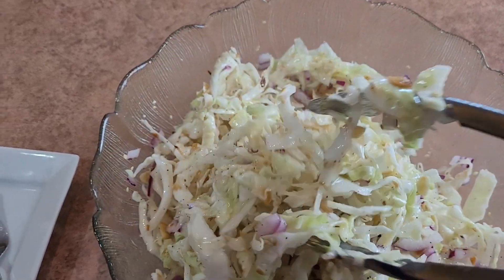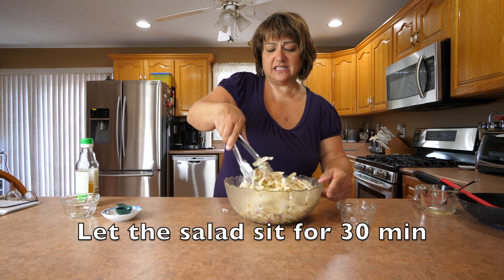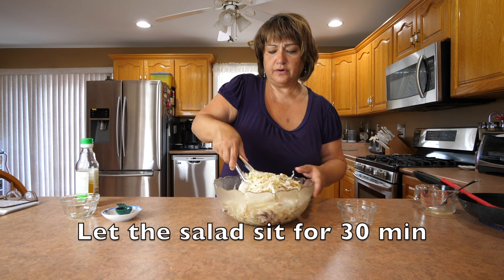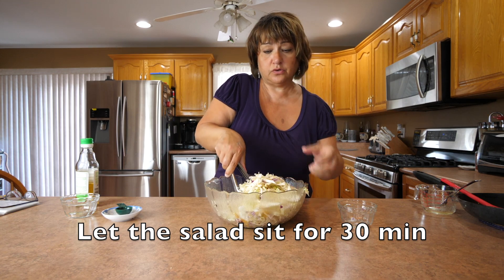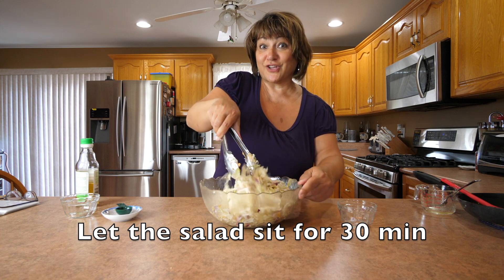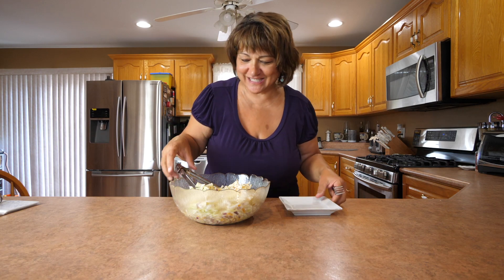I like to let it sit for about half an hour just so all the flavors can be absorbed into the cabbage. The cabbage will soften a little bit. Let's try this delicious refreshing salad out.